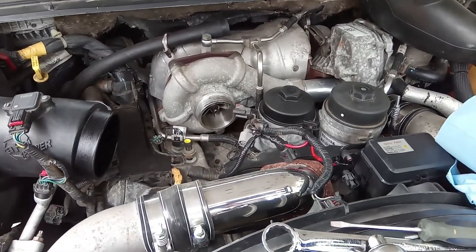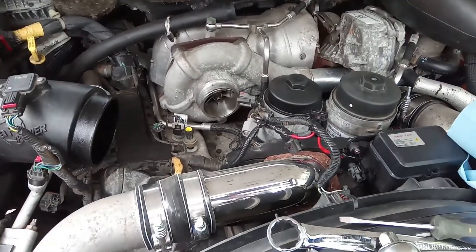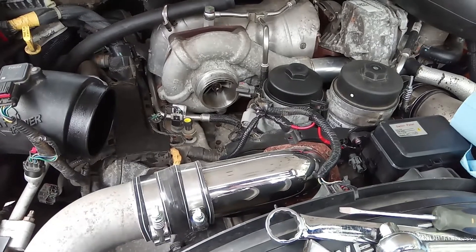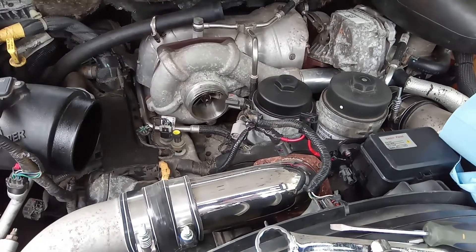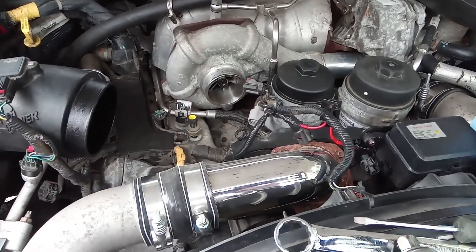A little while back I made a video on why your Ford 6.4 needs a catch can, and when I made that video I basically just cleaned out the turbo inlets and threw everything back together. Well, she's been throwing some codes lately and I've just figured out why — and it's got something to do with why you need a catch can.